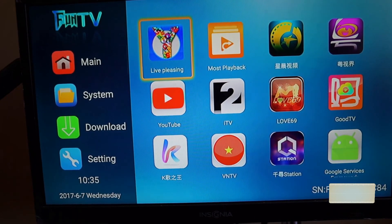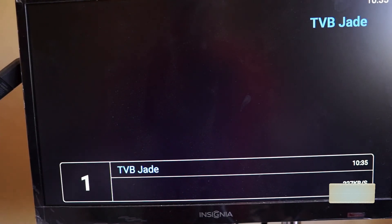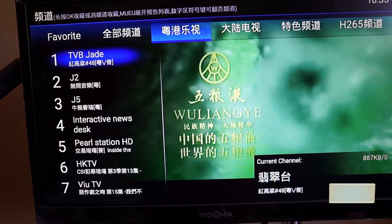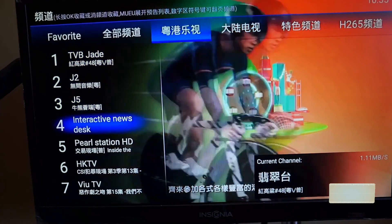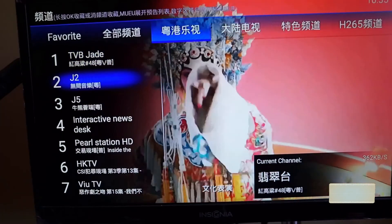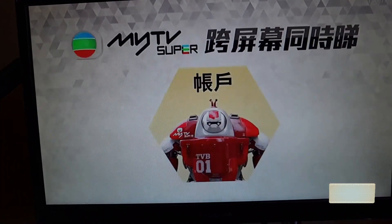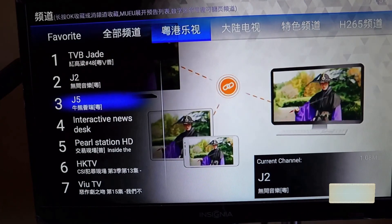Let's check out the Live Pleasing app. There are quite a few live channel selections here — I'll quickly scroll through the categories. We have Cantonese channels. I'll try to load one. Keep in mind I'm on Wi-Fi, so it might be a bit slower than a wired connection, but the channel loads relatively fast.